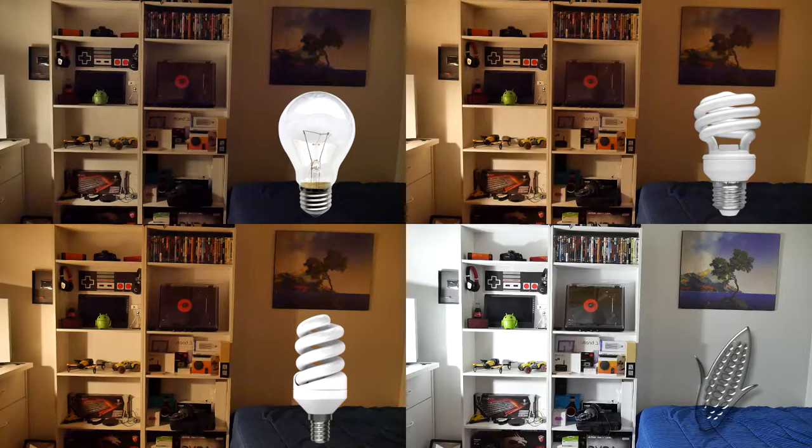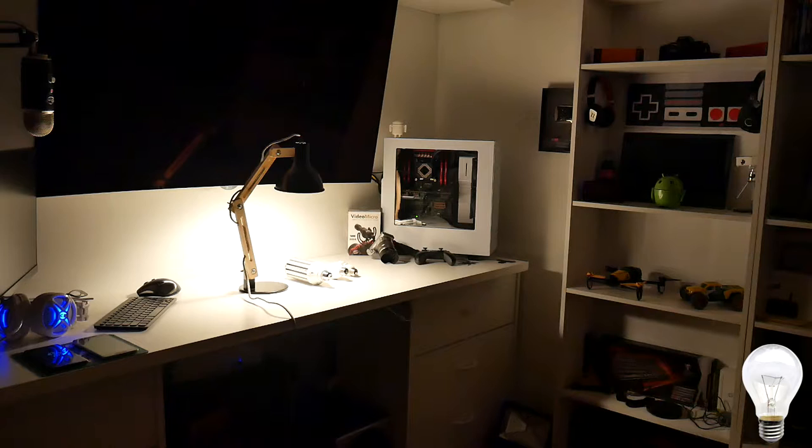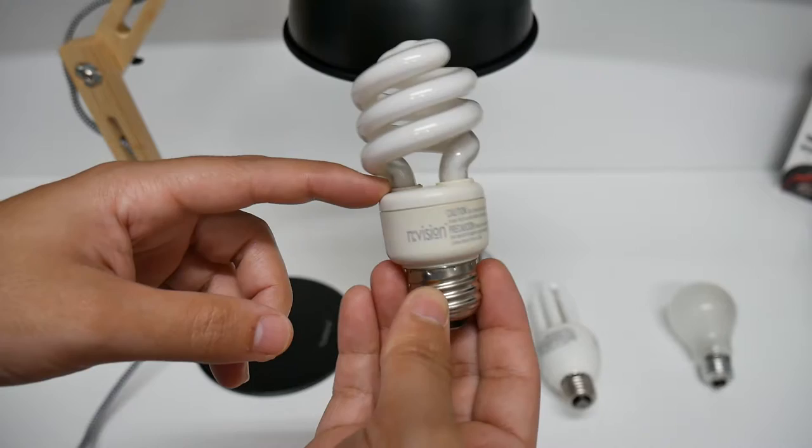We're going to see the different lighting that all these four bulbs give in my room here. My lamp here is called Tom-ons, and we'll be testing them inside of it. This is a 60-watt light bulb — that's how much we're getting out of the 60-watt old-school one that you should not be using anymore. Here's another angle of that 60-watt bulb.